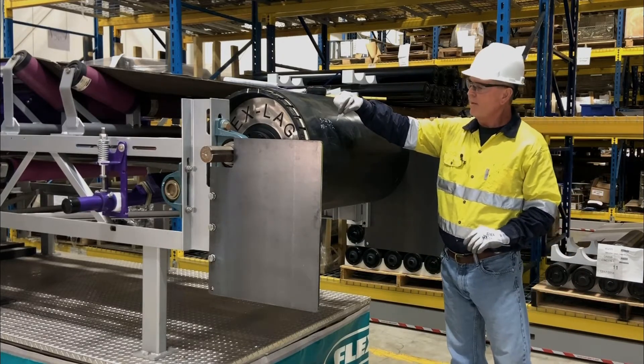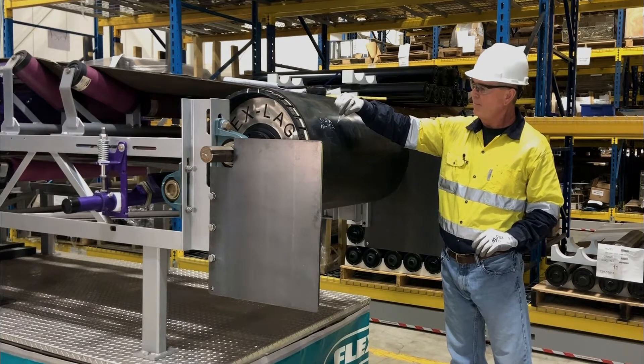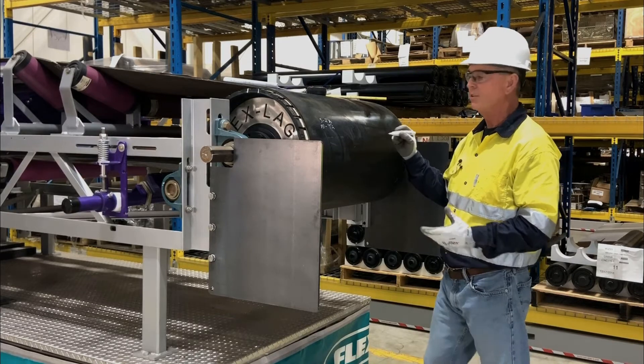So now we have our shaft and we have half our pulley diameter. We'll double the half pulley diameter and then add the shaft in, which would give us 21 and a half inches.